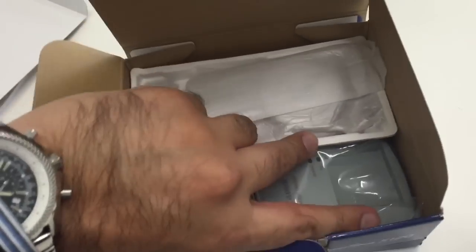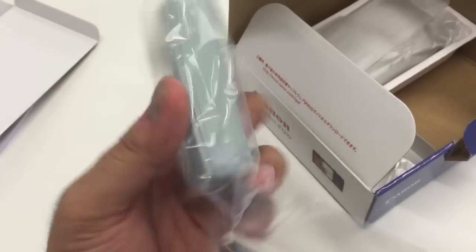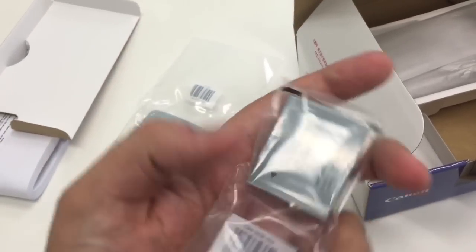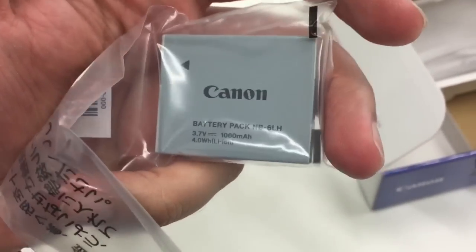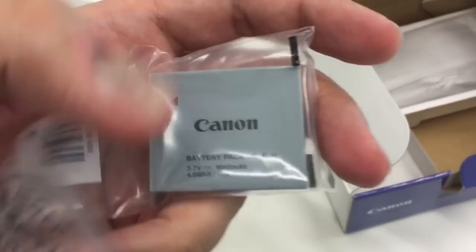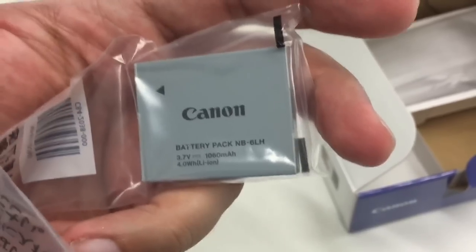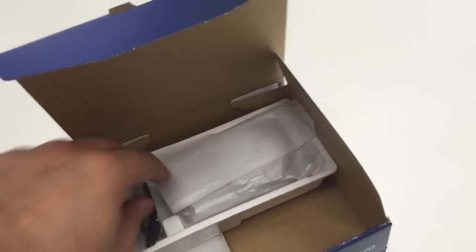Included in the box we get a bunch of photocopied manual guides — not sure if those are originals. We get a charging pack, as Canon has removed the ability to charge directly from the camera; you have to take the battery out and use this pack to charge. It's nice and compact. We also get a large-capacity battery — the NB-6LH, which is the higher-capacity version of the standard NB-6L; the 'H' indicates the higher capacity.